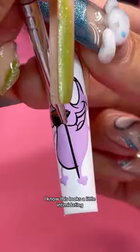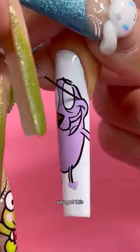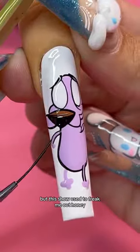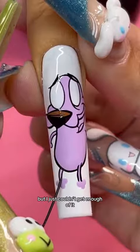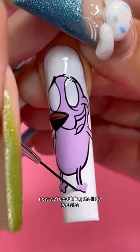Now listen here, I know this looks a little intimidating, but I promise if you just do it step by step, you got this. I don't know about you guys, but this show used to freak me out, honey, but I just couldn't get enough of it and I still love it. Now we're outlining the little feet.